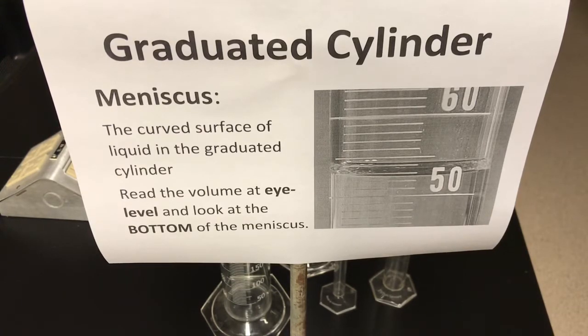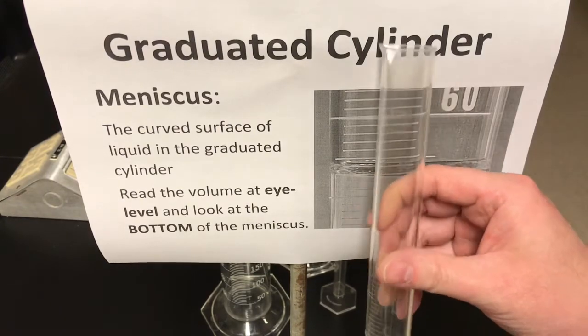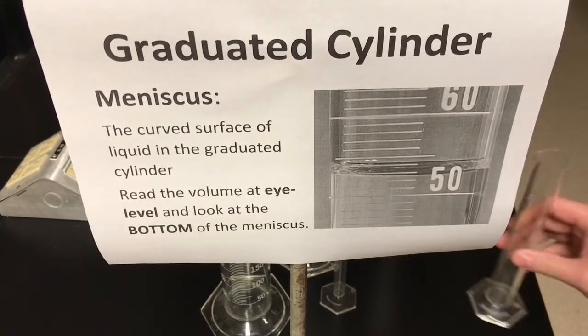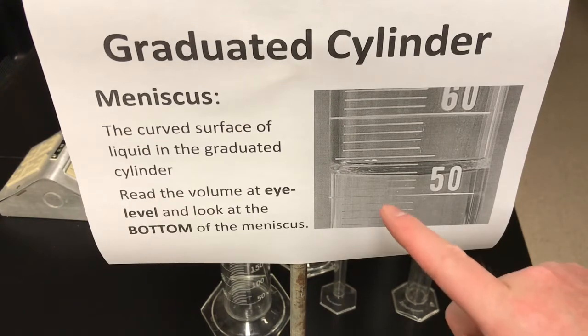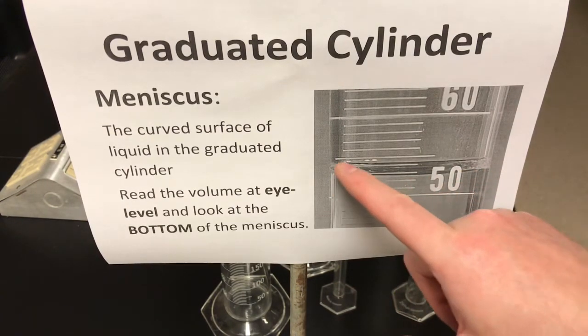In Grade 11, chemistry will look at why the liquid usually forms that curved surface. But it doesn't always — in a plastic graduated cylinder like this, the meniscus is actually almost flat. So it's not always a very pronounced curve, but in a glass cylinder you can actually see in this picture that it forms a pretty pronounced curved shape.